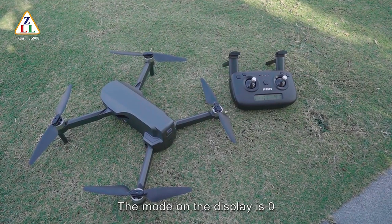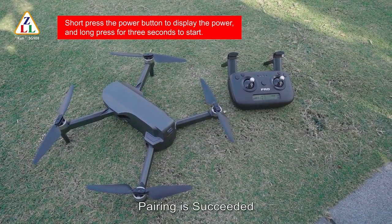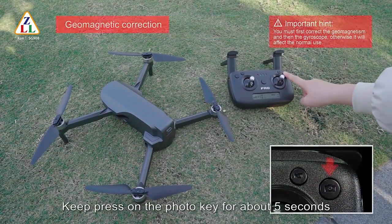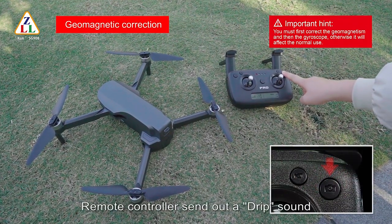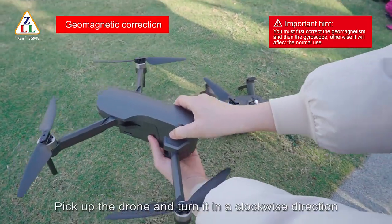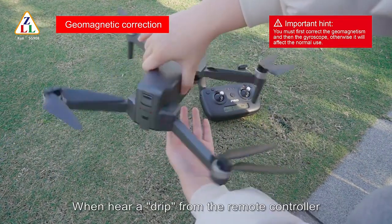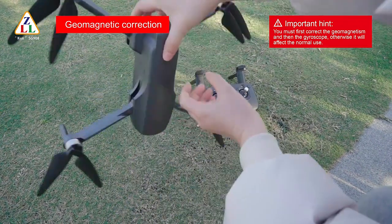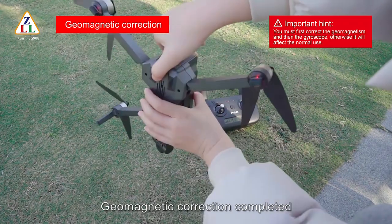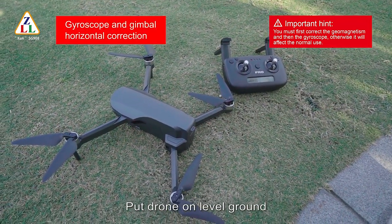Turn on the remote control. The mode on the display is zero. Long press the drone battery switch; the remote controller sends out a beep sound — pairing succeeded. Mode zero on the remote control display changes to mode one. Keep pressing the photo key for about five seconds; the remote controller sends out a beep sound and the drone lights change to faster flashing. Pick up the drone and turn it in the clockwise direction horizontally about one meter above the ground. When you hear a beep from the remote controller, stand the drone up with camera facing down, turn clockwise again. When you hear a beep, geomagnetic correction is completed; the drone lights change to flashing every one second.